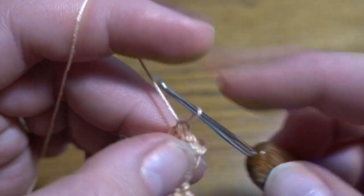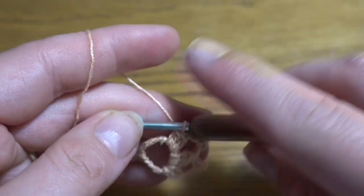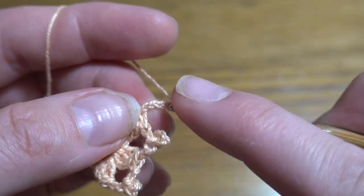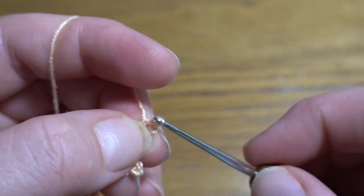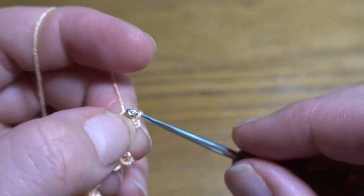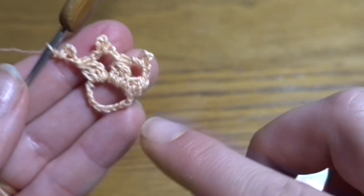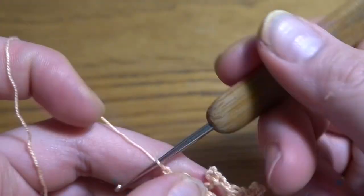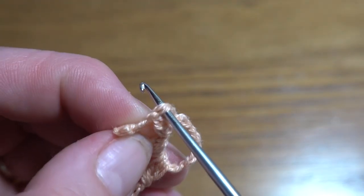Into our circle we are going to make 10 groups and 10 chain spaces with picots in the middle. Chain of five, slip stitch into the second chain stitch. After our 10th group and last chain space, we are going to work a slip stitch exactly at the top of our first group.